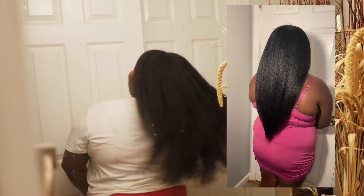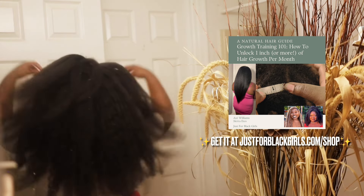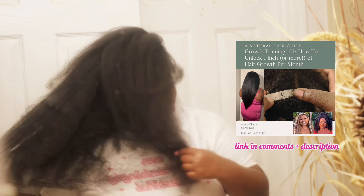If you want to know how we grow our hair so quickly, make sure to grab our digital guide. The lovelies who bought it are now learning how to accelerate their hair growth and even reach 1 inch plus of hair growth per month with our exclusive hair growth recipes, techniques, and our exclusive step-by-step natural hair growth plan, as well as bonus materials that the guide comes with. Trust me, it's worth it. So make sure to grab that guide — you can find it linked in the comments and in the description.